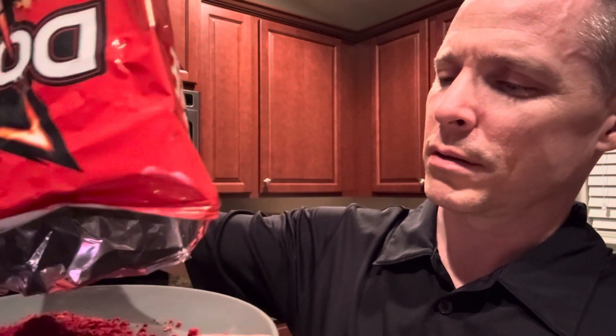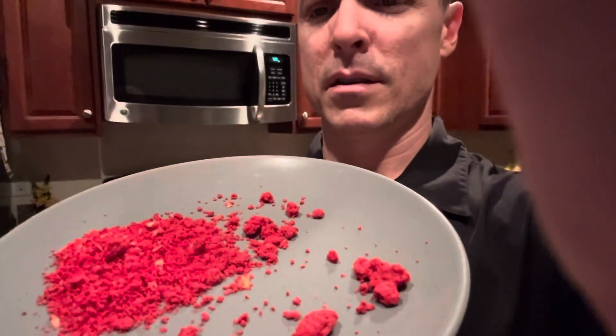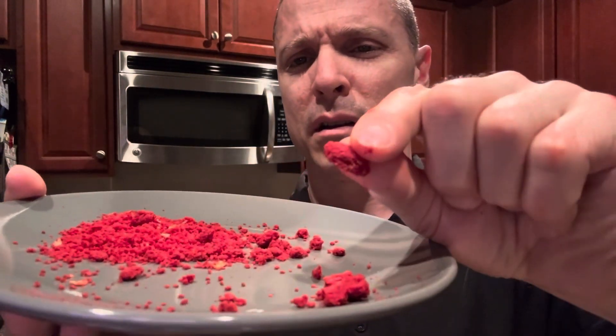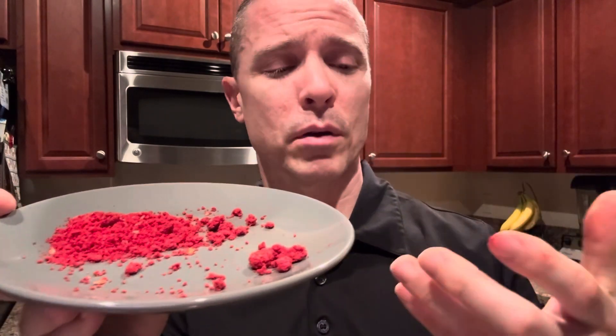It must have been the coating that was all compressed. As you can see, there it is. I thought maybe it was the cornmeal that made the tortilla chips, but it looks like it was just a big pile of the coating compressed into a nugget. You can see some residual part of it — it was hard. I wasn't sure exactly what it was. I wasn't about to bite into it and figure out what it was.